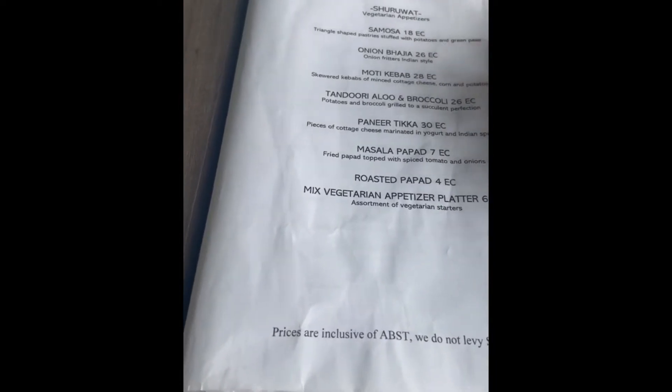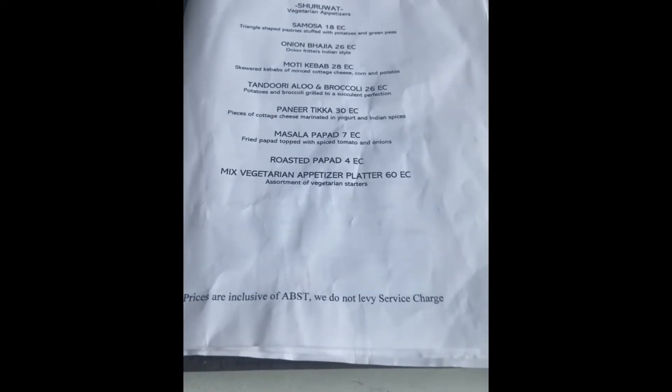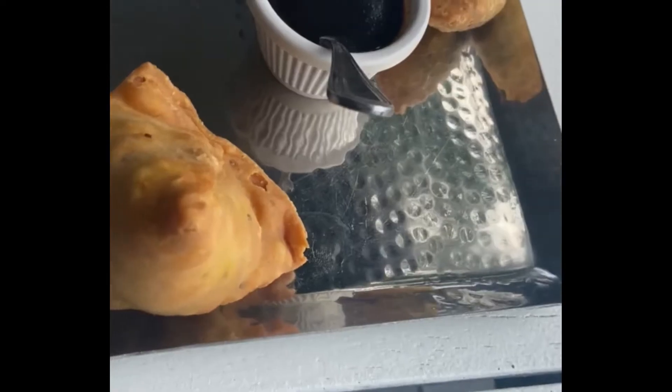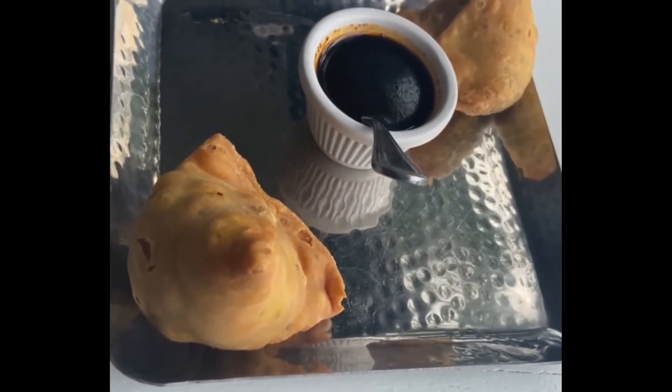They'll serve that with some tamarind chutney, which is also dairy-free. Yeah, I'll go with the samosa. Okay, so we'll start off with the samosa for you. My samosa is here — vegan style!